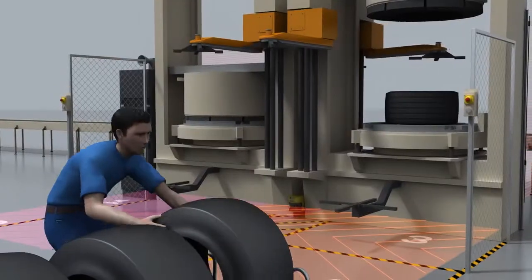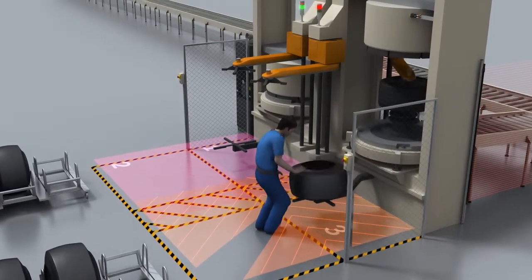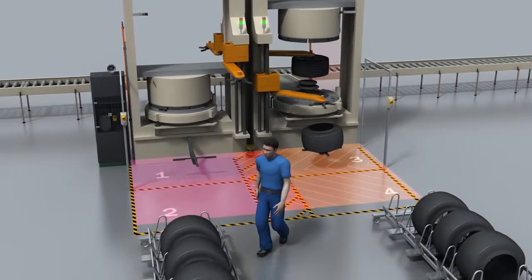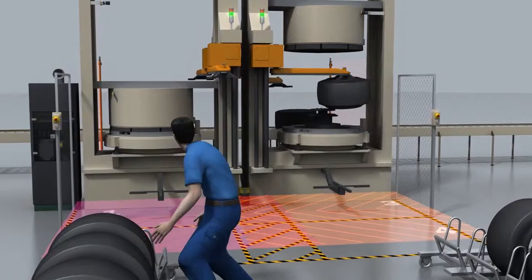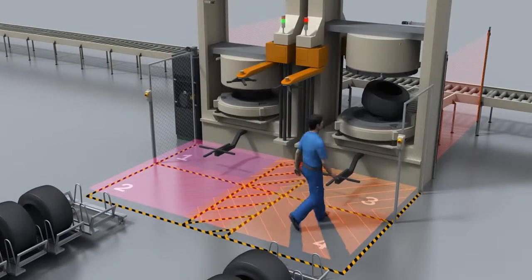In the example of this curling press, you can see how SIM for Safety is able to provide optimum protection against four hazardous movements. The motion of the press and the movements of the loading arm are monitored separately yet simultaneously on two presses working alongside one another.